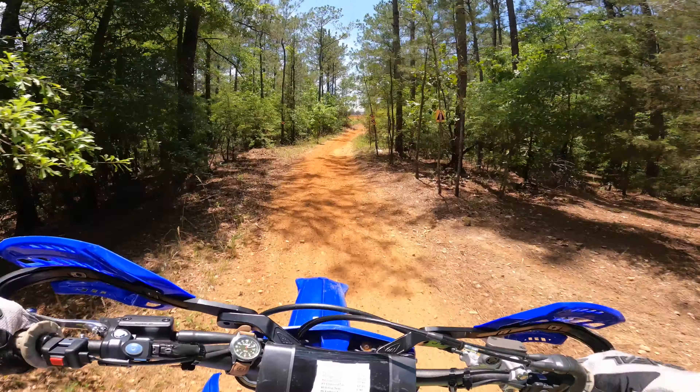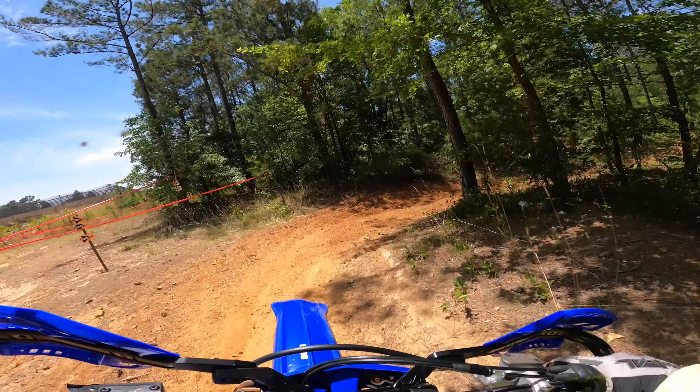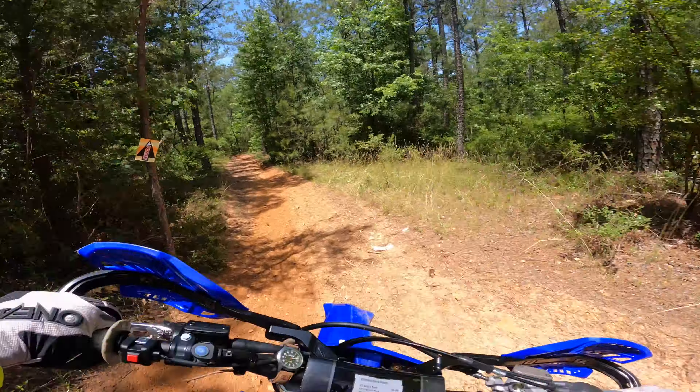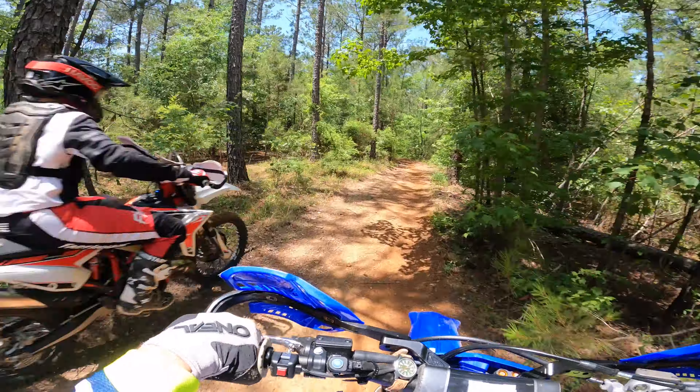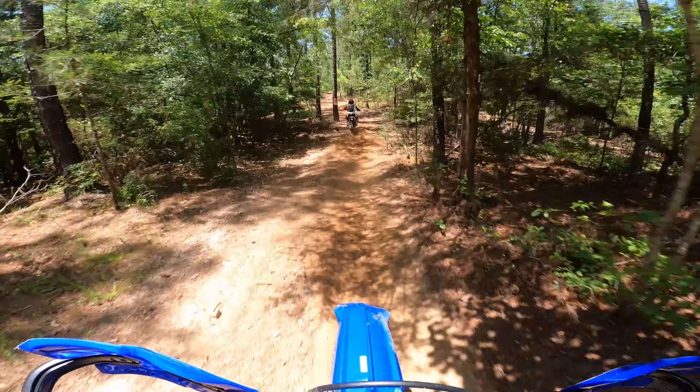Now I'm noticing my hand is hurting. The rider behind me caught me at this point, so I'm going to let him by. That's Samuel Chappell, Craig's son. I'll fall in behind him and follow him for the rest of this test.